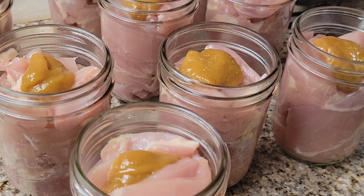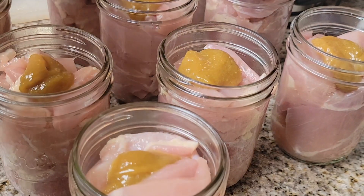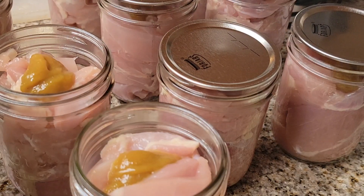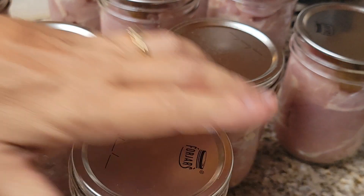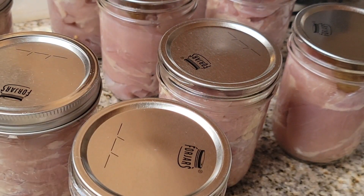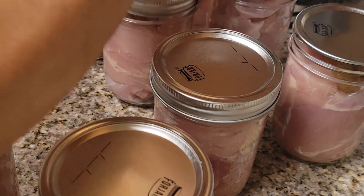We are going to put the ForJars canning lids on and that is how simple canning chicken or any meat is. People think the process is so hard and difficult, but it just isn't — it's so easy. We get the rings on and get these in the canner. Remember: chicken in pints cans for 75 minutes — an hour and 15 minutes.